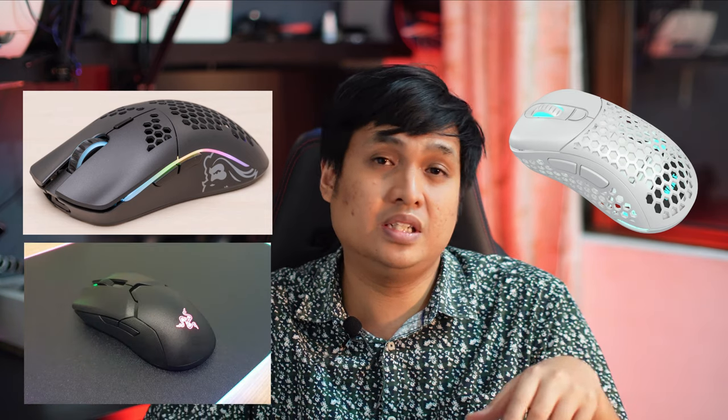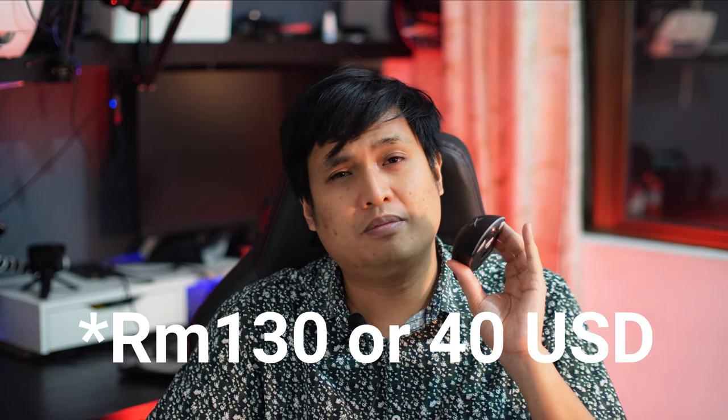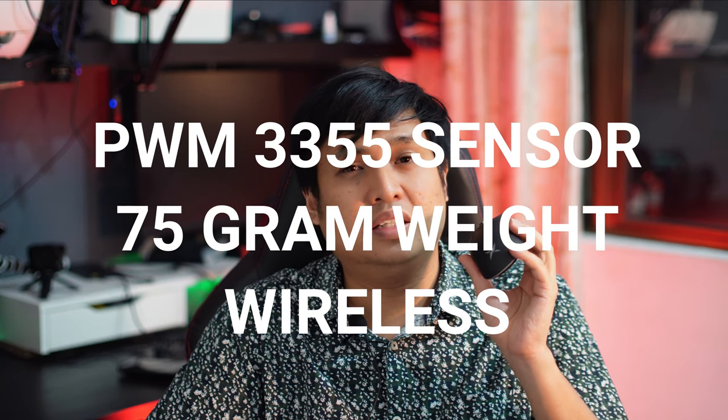I'll throw a bit of a curveball though: the wireless gaming mouse market is very different now compared to two or three years ago when the G Pro Wireless launched. There are now a lot of very good competing products — like the Glorious Model O, the Fnatic and its OEM line of mice, and the Razer Viper Ultimate. Even this Dulux M800 at around 135 to 150 ringgit features a PMW 3335 sensor, wireless connectivity, and weighs only 75 grams. So there are a lot more options for consumers when choosing a wireless gaming mouse.